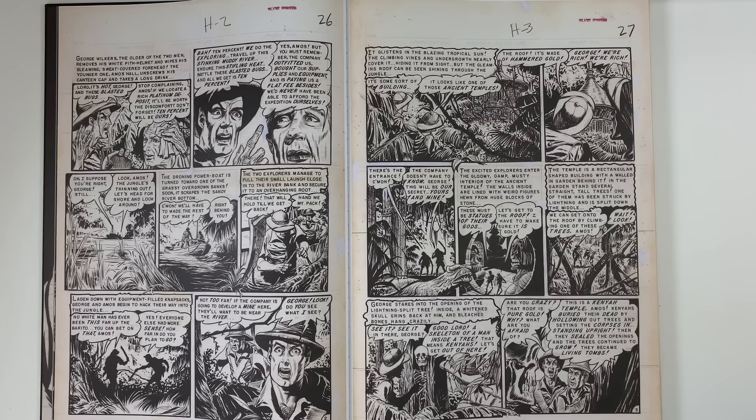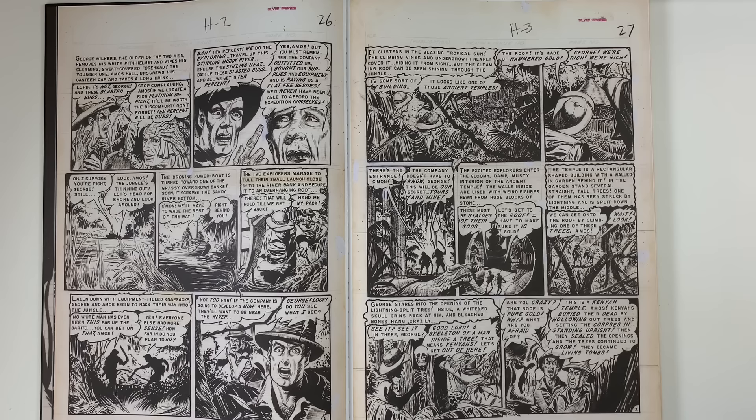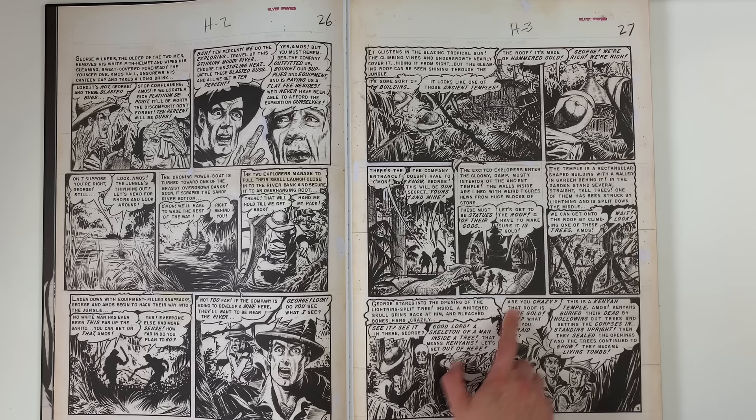He's the zombie guy. They would write the stories for the artists, and with Graham Ingalls you want rotting flesh. You see a fair amount of that dry brush technique, which I just don't see that much on the other EC guys. And it doesn't exactly translate into the printed page. So this is one of those artist editions where we're very lucky to be able to see this stuff.